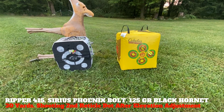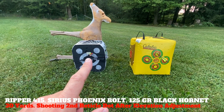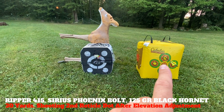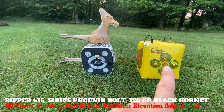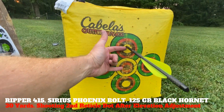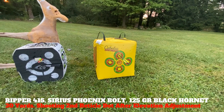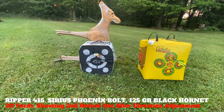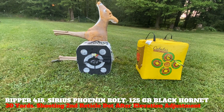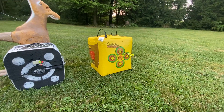Here's where we're at with the Ripper 415, the Serious Phoenix bolt, and the 125 grain Black Hornet Serrazor. Chad is shooting pretty much dead on at 30 yards. Next to it is a field point — the broadheads are flying about three and a half to four inches low, but left to right is good. They're flying true, just a little bit heavy. If you're going with a fixed blade out of a crossbow, you might have to tweak your scope just a little bit.